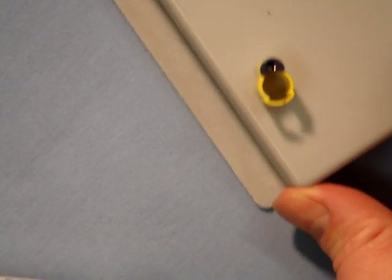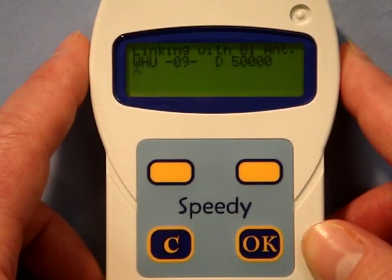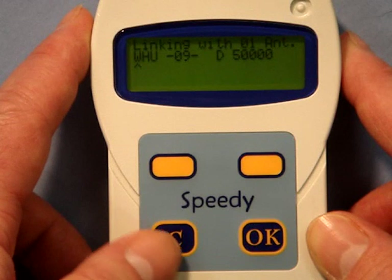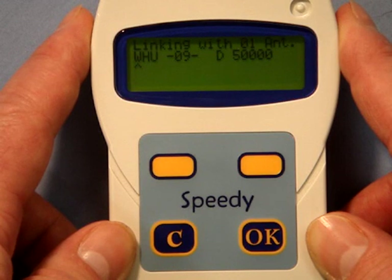Onto a connected loft antenna pad, you then place a new unlinked electronic chip, and the system will then read the electronic chip number. The Speedy will then show a ring number on its display, this being the previous ring linked but with the last numbers changed to zeros, making it easier when linking a sequence of rings.